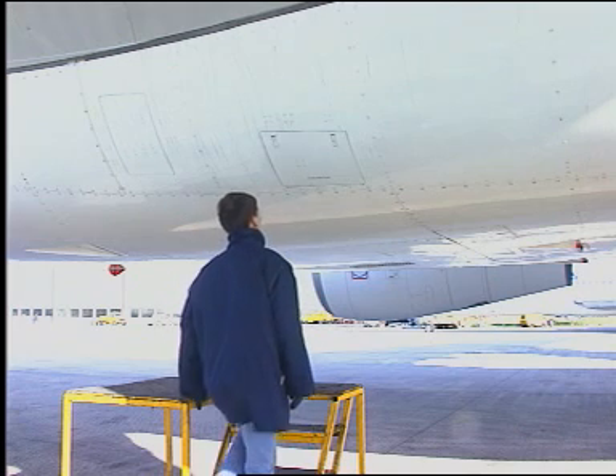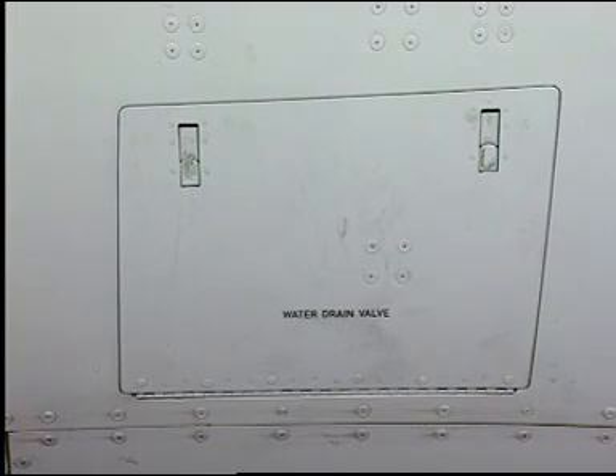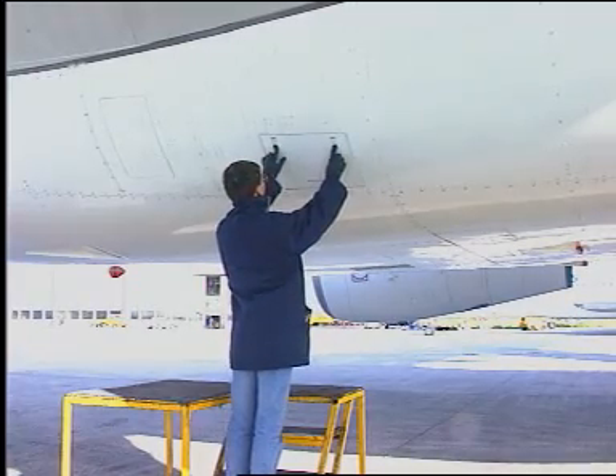To get access to the two water drain valves of the centre tank, it is necessary to open a special panel on each side of the fuselage.